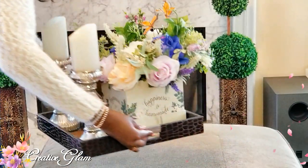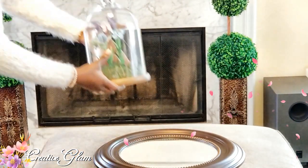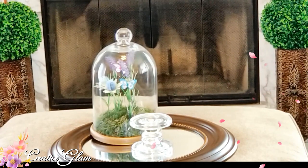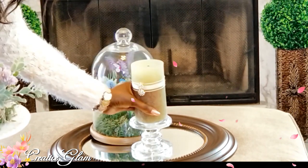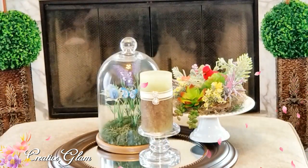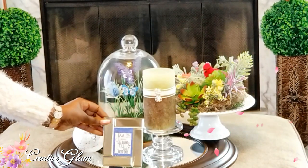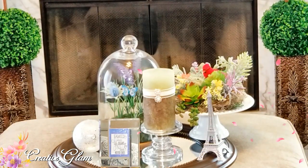Out with the old coffee table vignette and in with the new tray, and in with the large cloche dressed for spring with lavenders and butterflies. Next is the glass pillar candle holder. I added a green candle that I already had, and then I added my cardinal in her nest hidden in succulents and lavender. Then I added a crushed glass sphere. After that I added a frame from Dollar Tree with a quote inside that says 'family is where life begins and love never ends.'